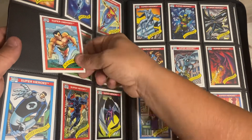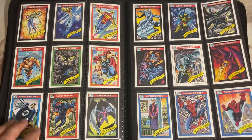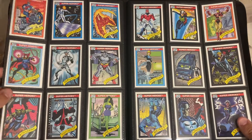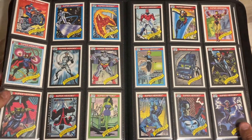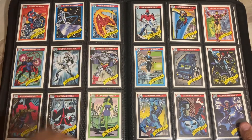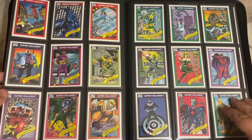There is a Series 2 and a Series 3, and they don't look quite as classic as this art. I looked into the Series 2 and the Series 3 - they're cool, but they're not this cool. You got like the Human Torch, you got Silver Surfer. These cards are amazing - you got some real sweet pulls in here.